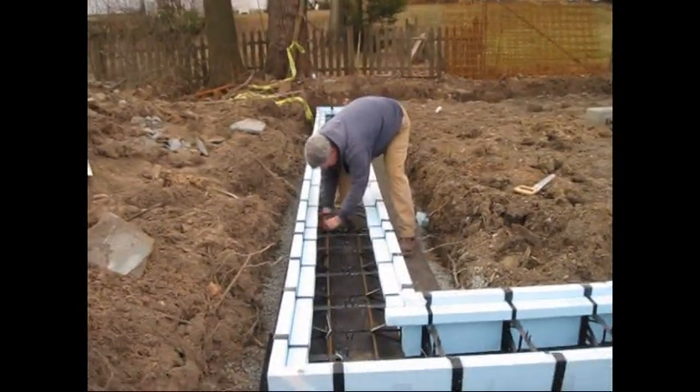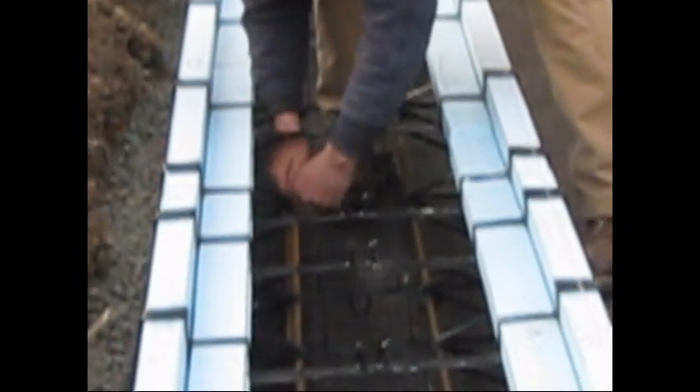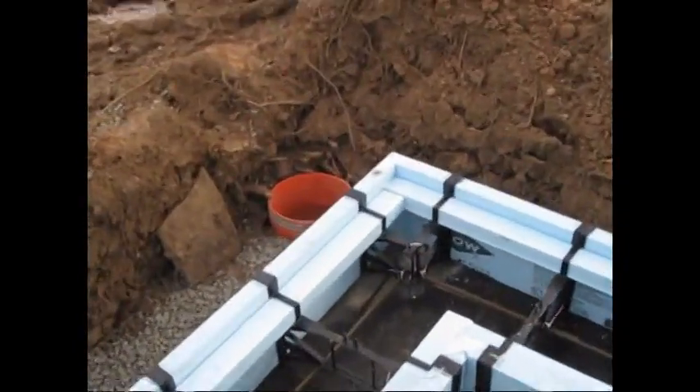Once the rebar is lifted into the hooks in the ties, zip tie all rebar splices and corners to the foothold ties. Here you can see the split foothold ties are secured to the corner rebar with zip ties. It makes a strong corner.